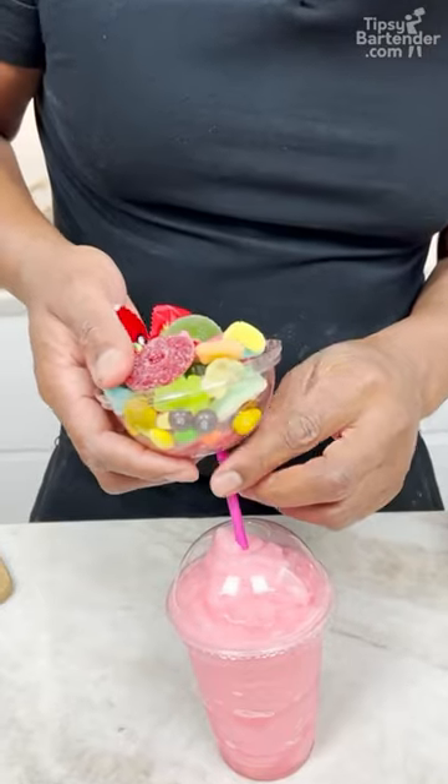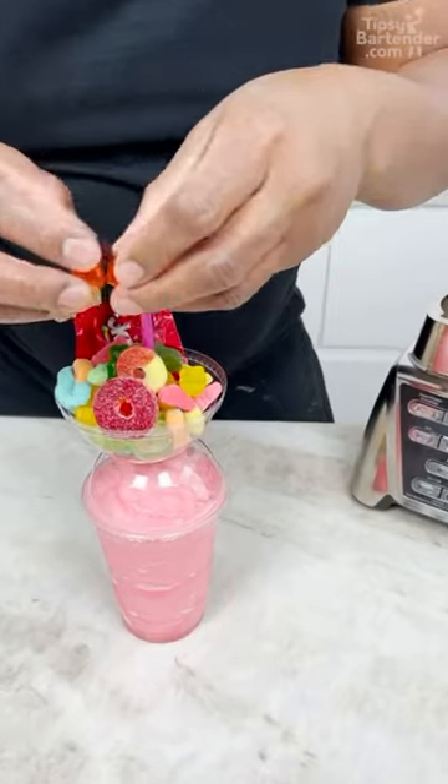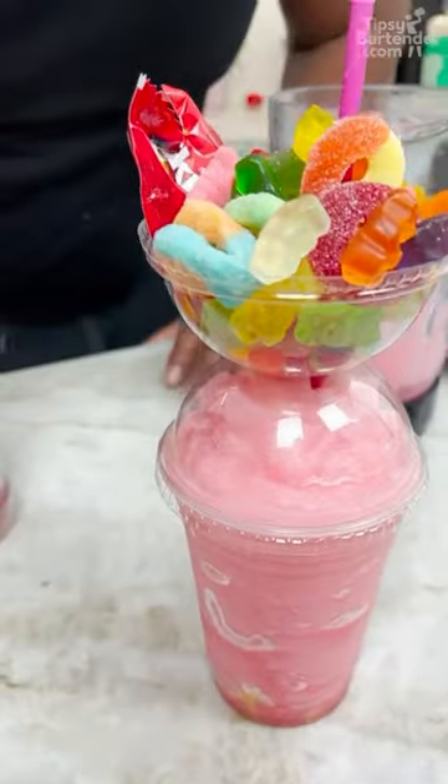Straw right down the center. And now you just come through with your straw. A little bit more gummies, because gummies tell the tale. And there you have it, homeboy — the pink lemonade candy colada.